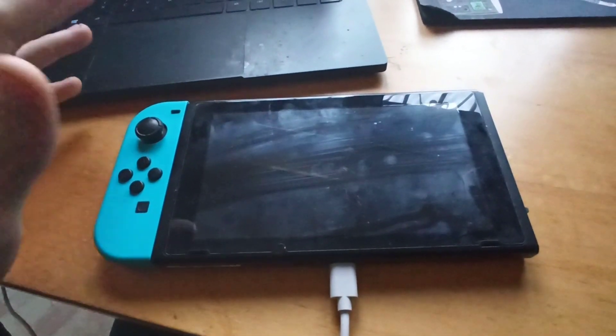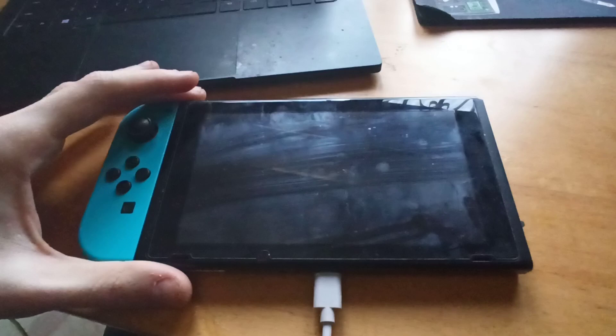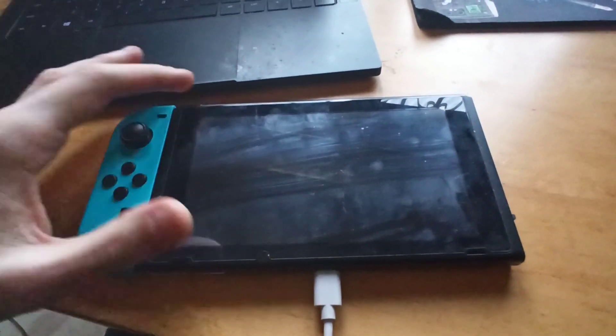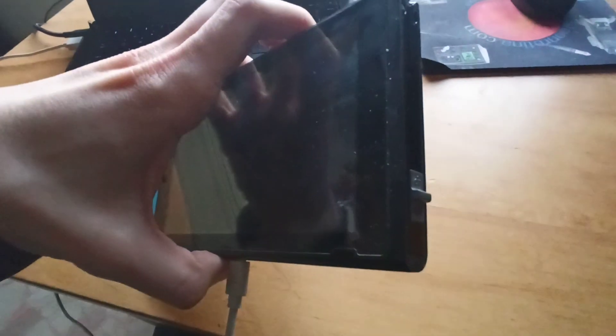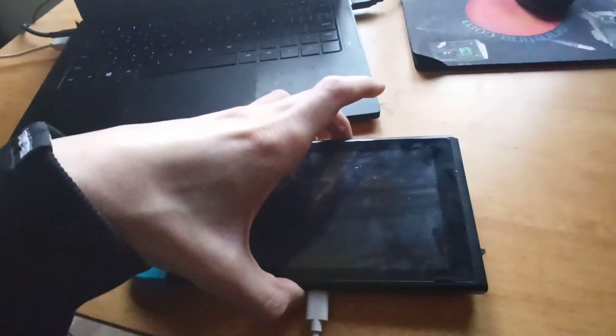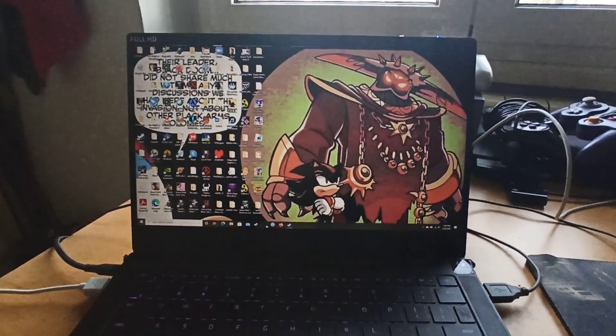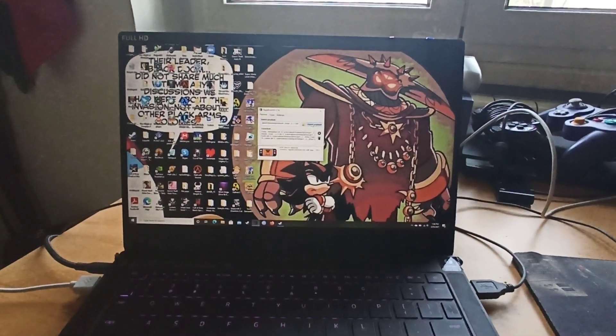There are two ways you can boot Hekate if you are on a soft-modded switch, a first model switch. The first way is to use the RCM method with the jig. So let's open our Tegra RCM and inject Hekate.